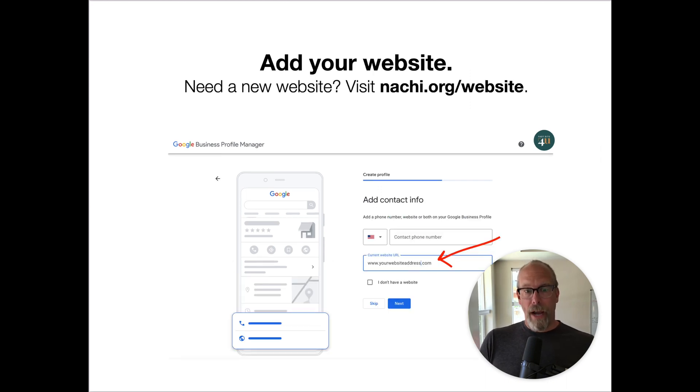Then you add your website URL — so it's www.yourwebsiteaddress.com or yourinspectionbusiness.com.